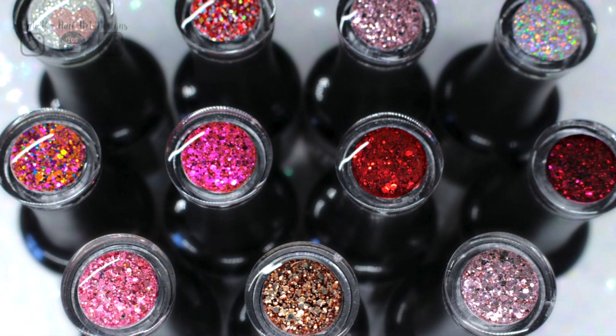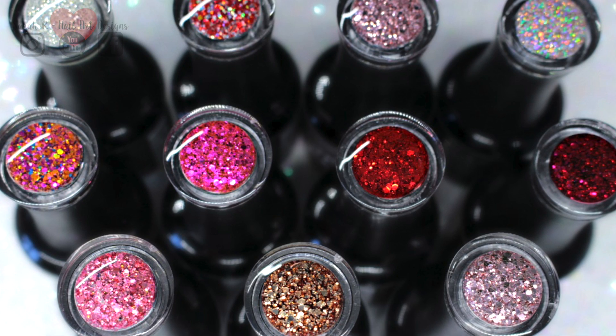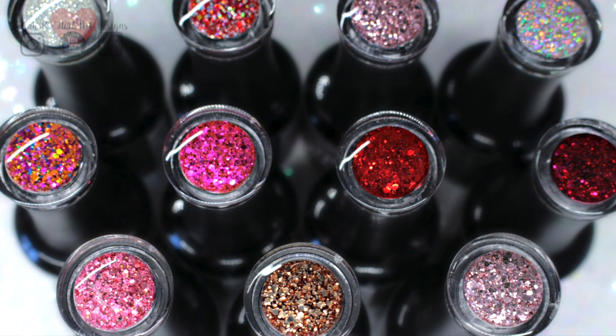I have the whole collection here to show you swatches of, and then I'm going to be doing a Valentine's Day themed nail art at the end of the video.